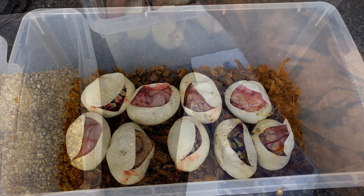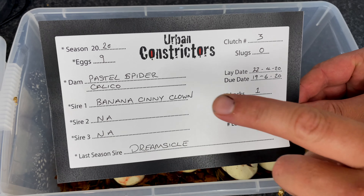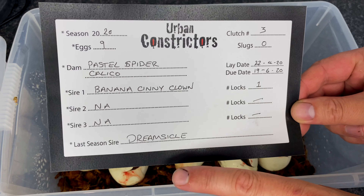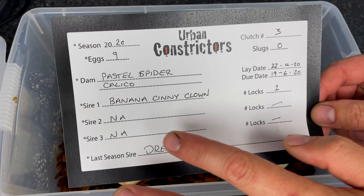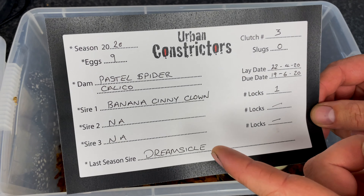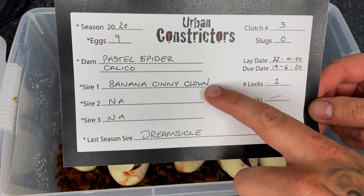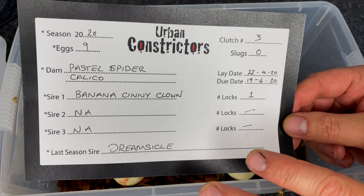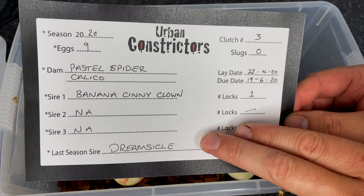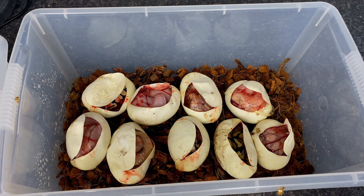Here's the clutch card: nine eggs, no slugs, from a pastel spider calico bred to a banana cinnamon clown - a visual clown - from one lock. There's a small caveat: her dreamsicle male saw her last year but she didn't go, so any baby without banana or cinnamon could potentially be double het for dreamsicle due to sperm retention. I'll disclose this to customers - any baby without cinnamon or banana, I'll note there's a small chance it could be het for dreamsicle. If it turns out to be double het dreamsicle, customers would actually be very happy.